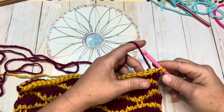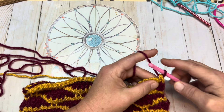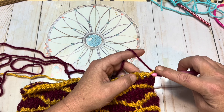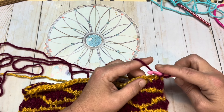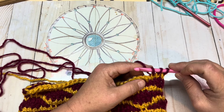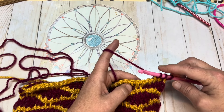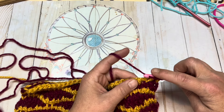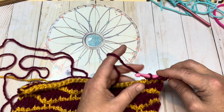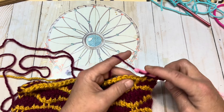We are now going to start row four. We're picking up color B, yarning over and pulling through. We're going to Tunisian simple stitch the next two stitches — Tunisian simple each of the next two stitches, three loops on our hook now. Now we're going to work the four Tunisian doubles: yarning over, going into the next stitch, yarn over, pull up a loop, yarn over and go through two loops. You're going to do that three more times.